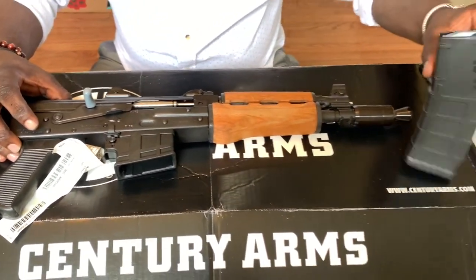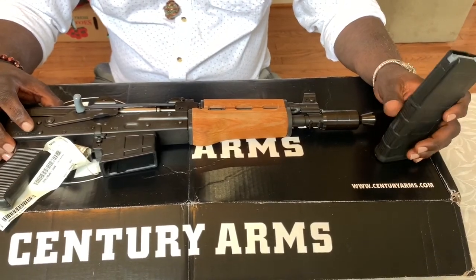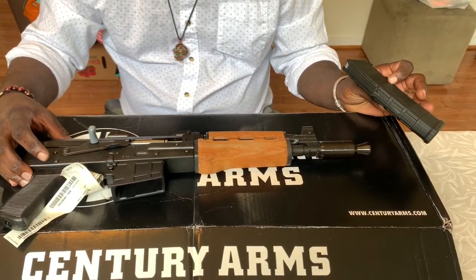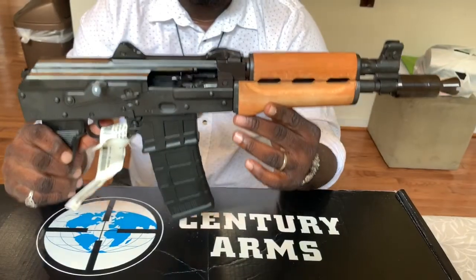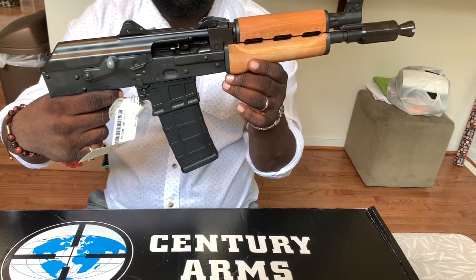This one is chambered in .223, so it's not the normal AK-47 bullet — it's the .223 version. I like that version. .223 is more known for being in the AR-15 family; that's the AR-15 bullet, .223. So, this is the Draco.